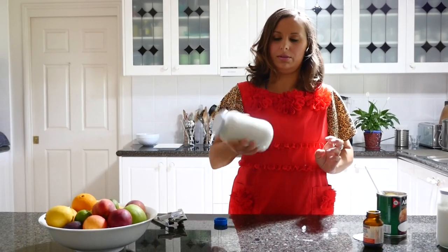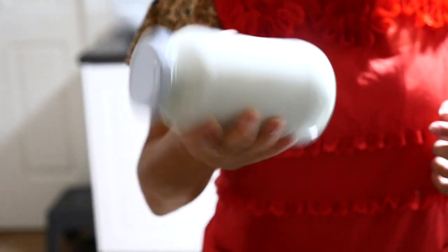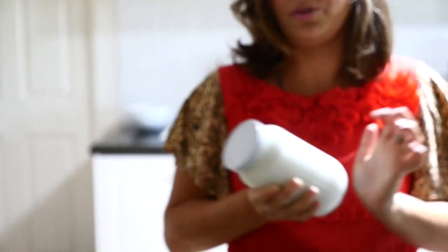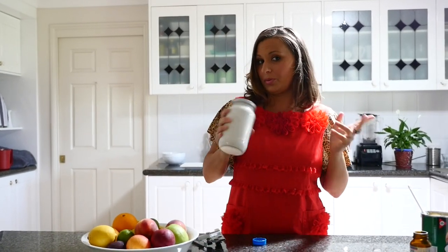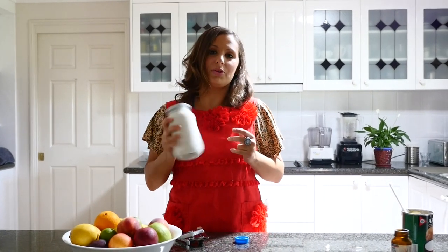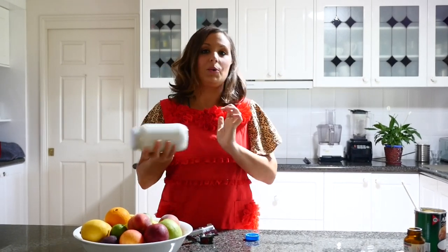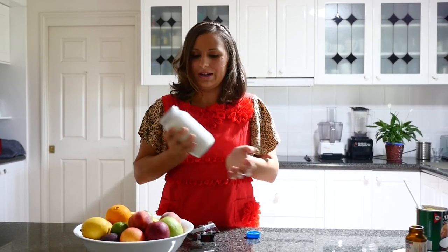And we're just going to shake it for a while, so that all the Ethical Nutrients Dairy Free Plus goes throughout the coconut milk. What you can use coconut yogurt for: you can use it to go with chia pudding which we'll make next week, you could use it to go on fruit in the morning, you could also put it on your granola or muesli, or even use it with cooking, for example when you make a curry. So there's many different ways you can use it. If you have a great way to use coconut yogurt, let me know what it is.